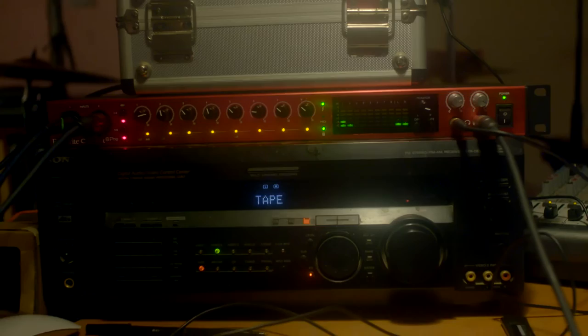Hey, I'm Dan from Hearts and Plugs, and I'm here with Wolfgang and Steven from Brave Baby. We're here to talk to you about the Focusrite Clarett 8 Pre, which we received from Performer Magazine and Focusrite. They gave us the opportunity to check things out.